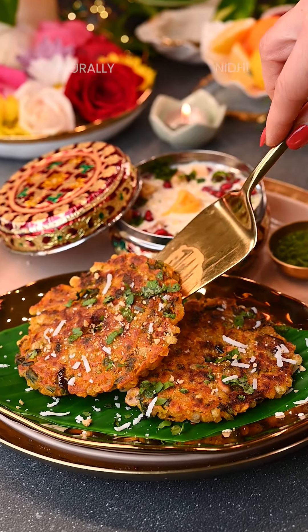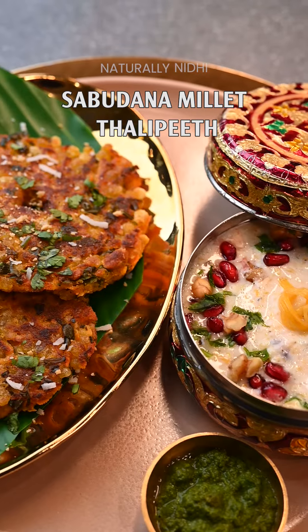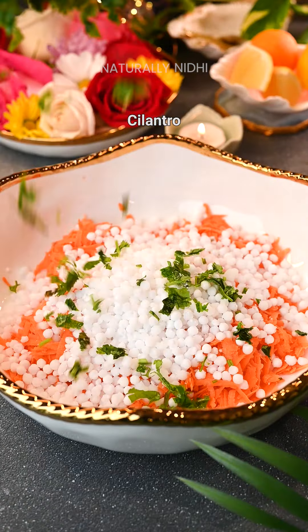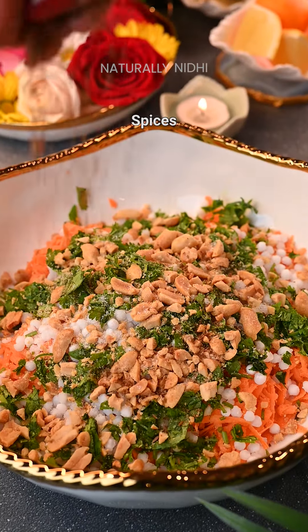Golden brown, crispy, and so easy to make — these sabudana millet thalipeeth with sweet potatoes are my latest obsession! We will start by adding grated sweet potatoes, sabudana pearls, chopped cilantro, some crushed peanuts, and in goes our salt.